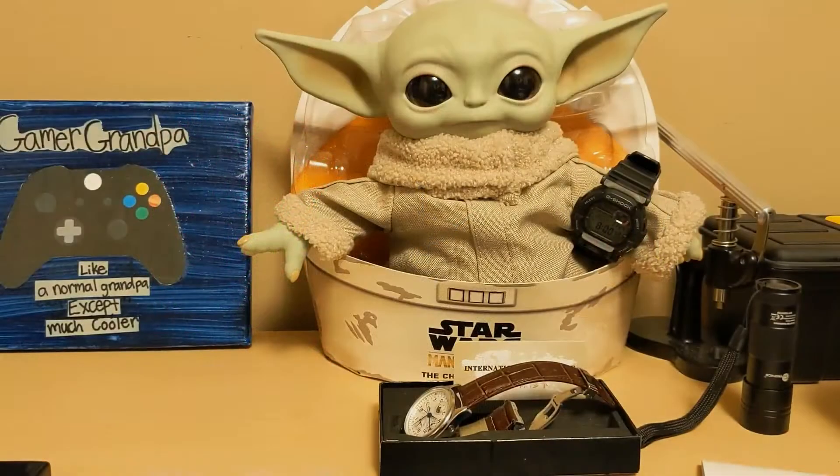Hello, this is the Watchdog and welcome back to Fun with Watches. If watches weren't fun, you'd only need one. Today we're going to review the Guanqin G20022 homage to the Longines Master Collection Moonphase.